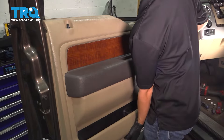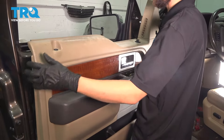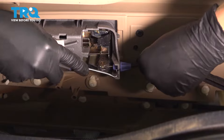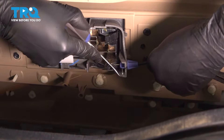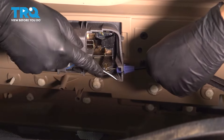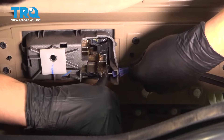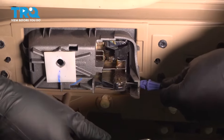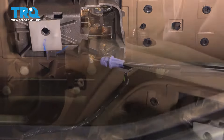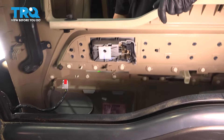Now take the door panel, slide it up, and it should unlock. Don't go too far with it because the mirror switch is still connected. Remove it off of the door. To disconnect the door latch cable, it has two tabs — one on each side. Using a pick, squeeze them in, pry through to hold it squeezed, then pry the other side. Slide it out and take the ball end out of the door handle. The mirror switch that adjusts your mirrors has a tab on the front side — press it and disconnect it. Now you can pull your door panel away.